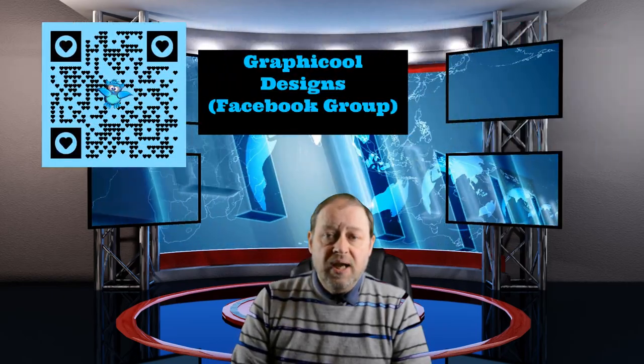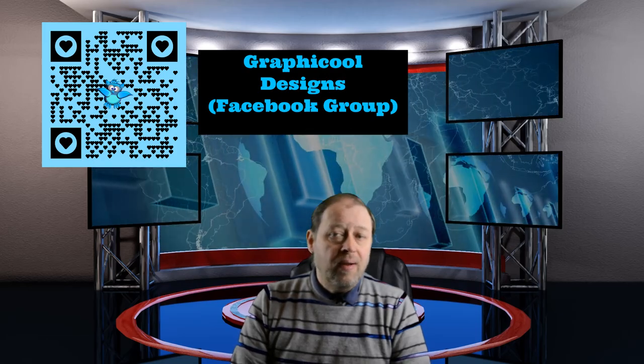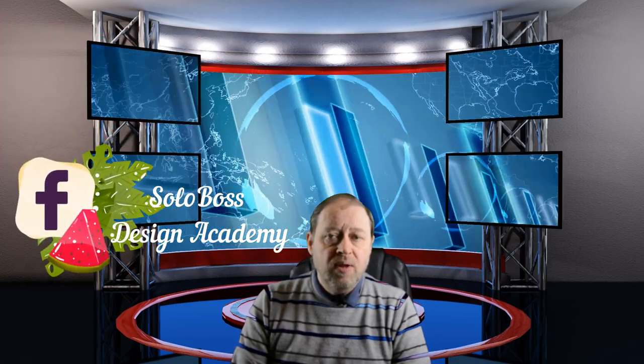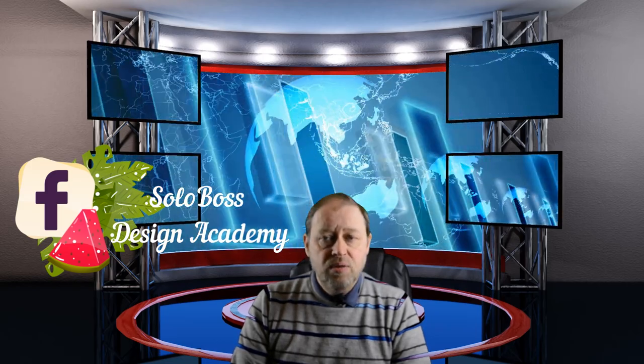Please check out Graphic Cool Designs, which is a free Facebook group where you can download assets for free and they're free for commercial use. As well as that, please check out Solar Boss Design Academy, which is another Facebook group dealing with advanced tutorials in Doodly at the moment, but they will be adding new tutorials on other apps in the near future.